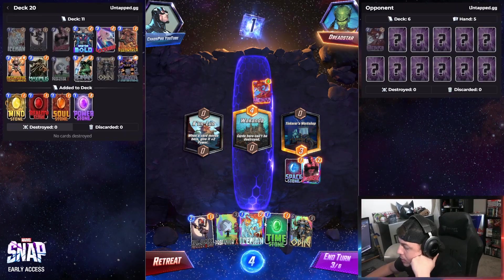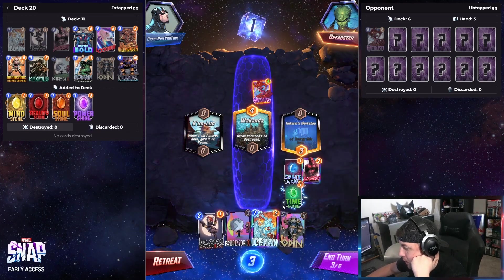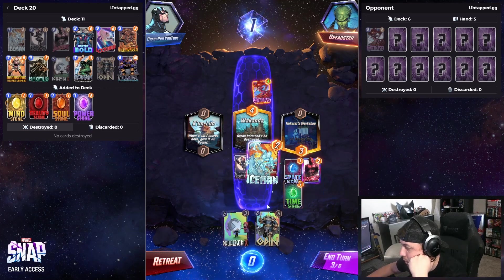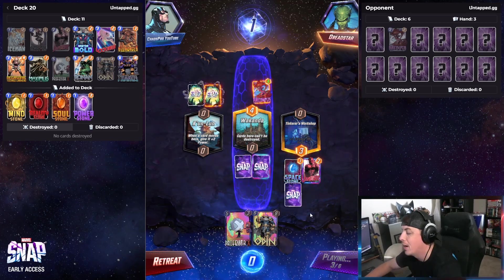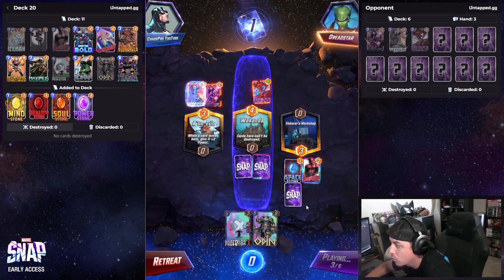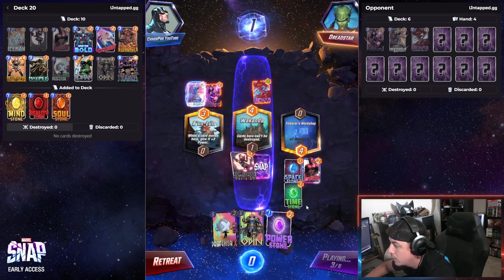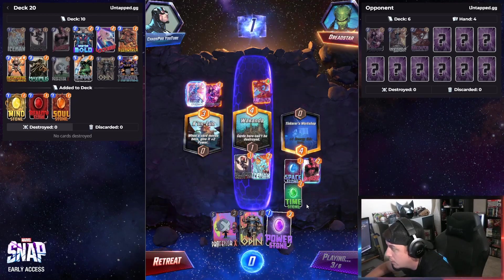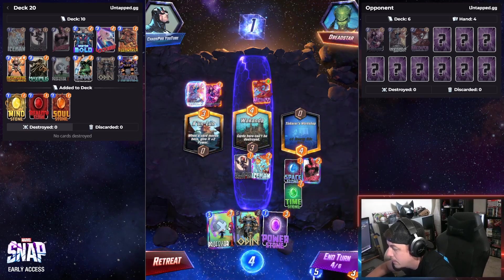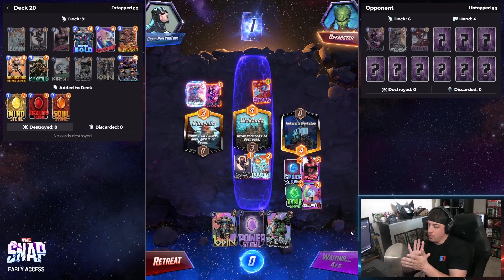We're off to a solid start. We want to go for — we can do that and then next turn, turn four, Professor X — which will ultimately give us a really solid start. Okay, and Iceman — block that, that's gonna be fantastic. I'm gonna go ahead and put that there, then turn five we play Ronin.